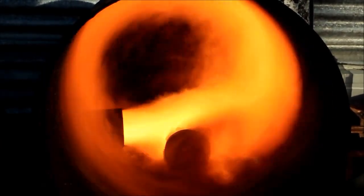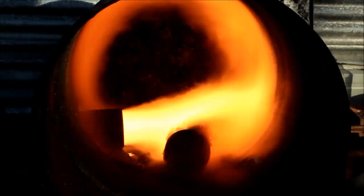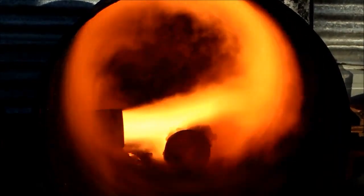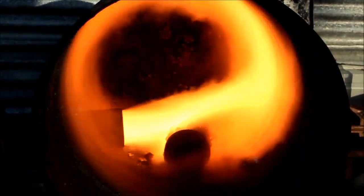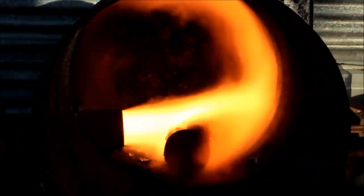G'day viewers! How the devil are you? If you've been looking for a cheap and easy way to melt some scrap metal, I think I've got the answer. Have a look at what I've come up with this time.